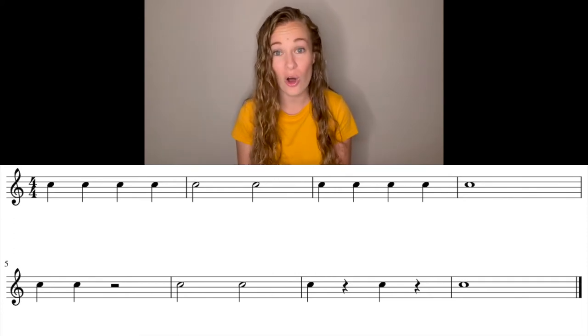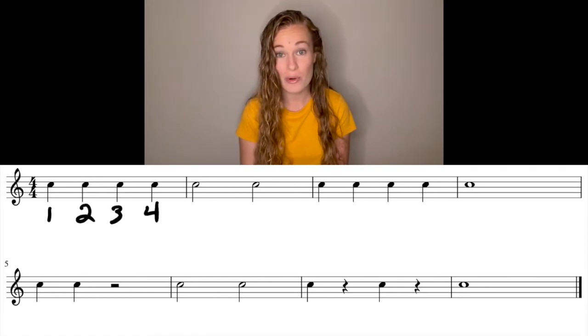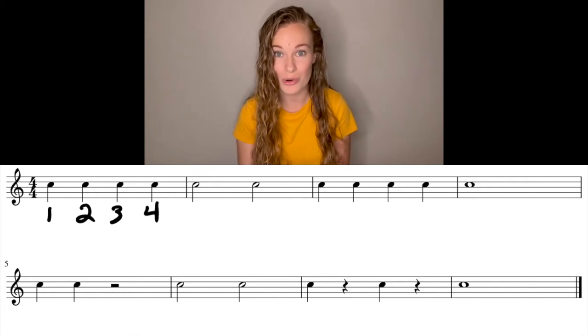Measure one is all quarter notes, so this one's pretty easy. We have one, two, three, four. Remember, make sure that those numbers are directly under the quarter notes.